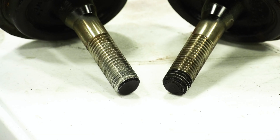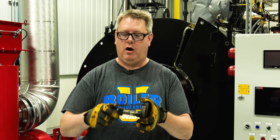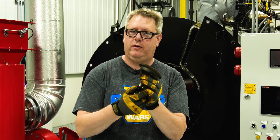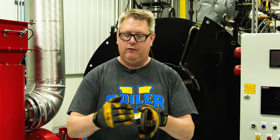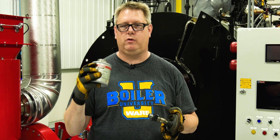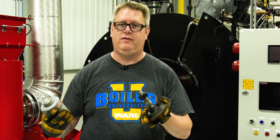What that gives me is a real easy draw up when I'm putting that back together. That way I'm not struggling with channel locks to hold this in place and another wrench to turn it, because if we make this part easy, it makes the whole job easier. And of course, when we put that together on the boiler, we're going to use anti-seize on it so that it doesn't oxidize and it comes off easy next year.